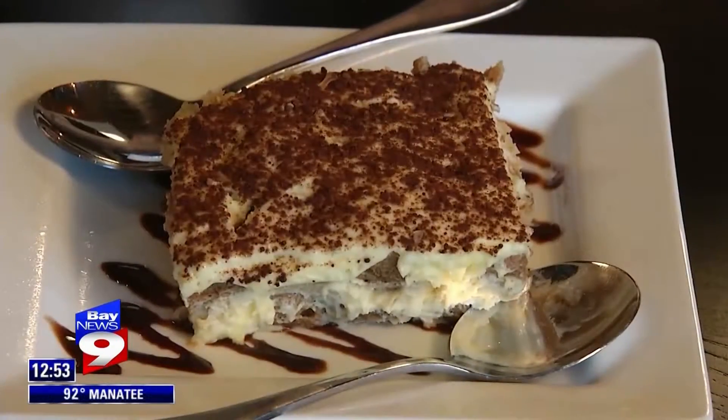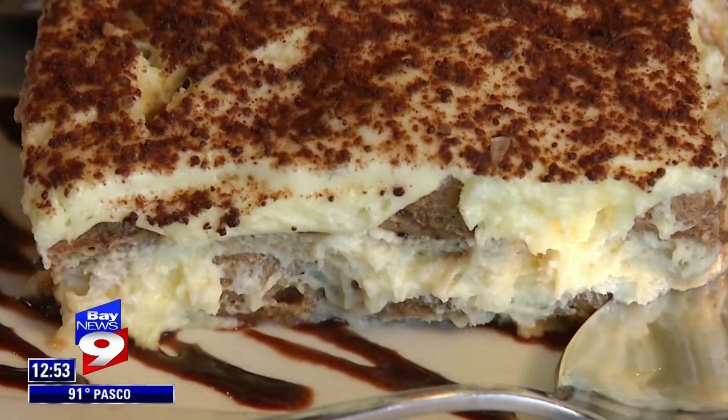Welcome to Bovaro's in St. Petersburg. This is Dan Bovaro, the owner of this Italian restaurant. What are we making today? Today we're making traditional tiramisu.